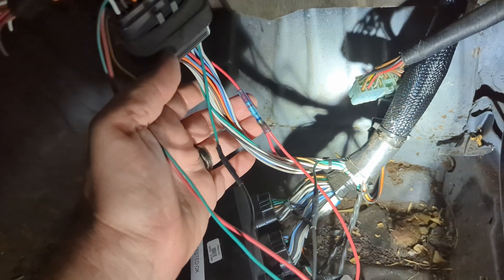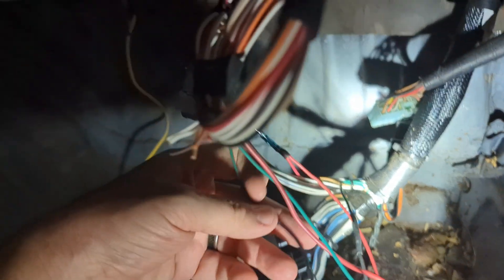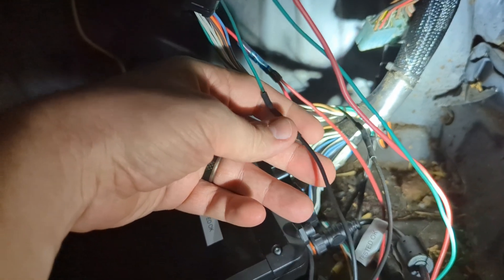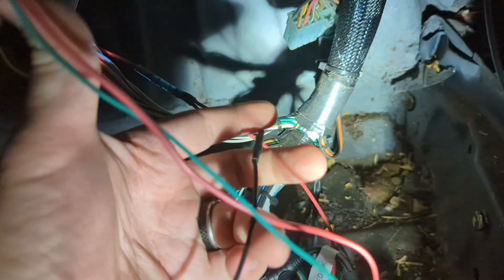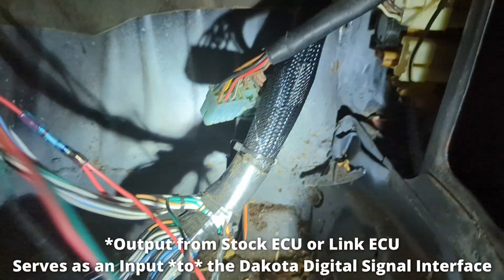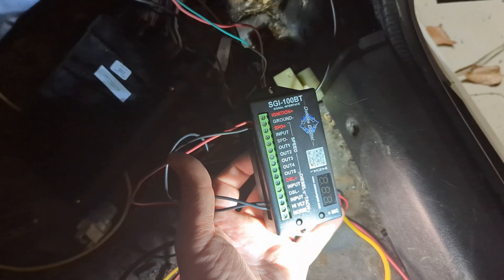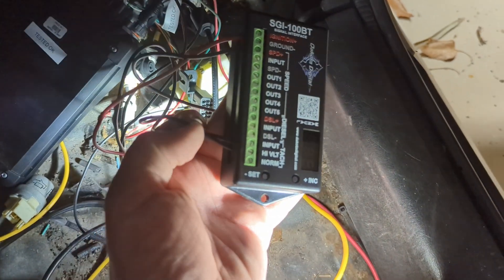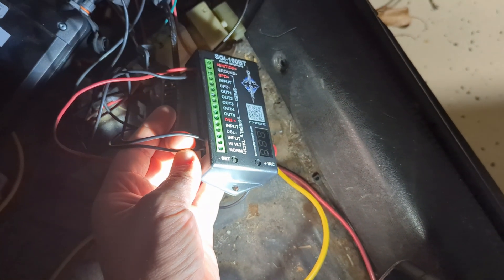Quick overview of the wiring: this is the ignition switch splice, and coming out of the 16-pin connector is the wire from the Dakota Digital box — that's the high voltage output. This is the input from the stock ECU, and I've got my ground tied in right up there. All the wires are run: ignition power, ground, input from the ECU on the top, and high voltage output to the cluster.